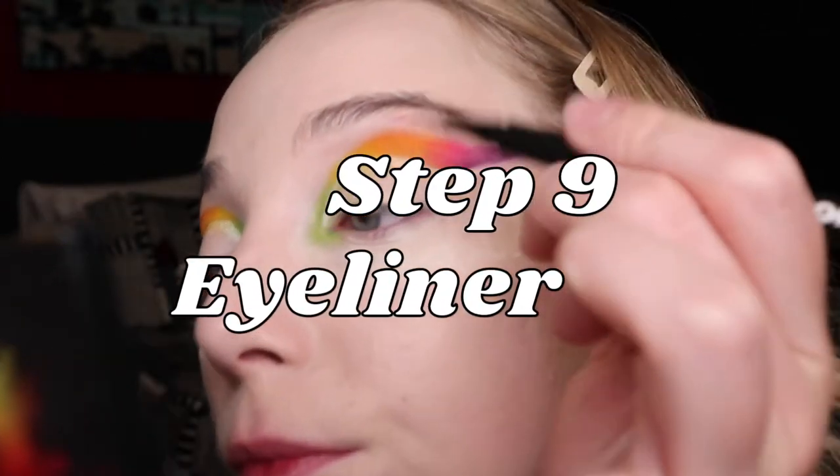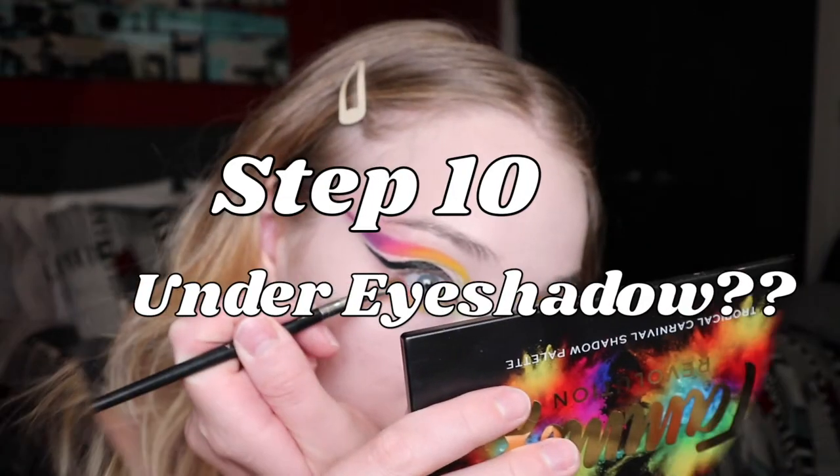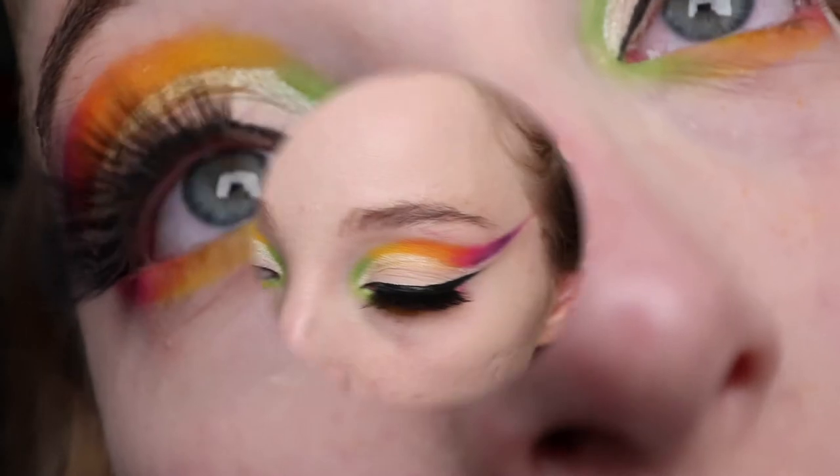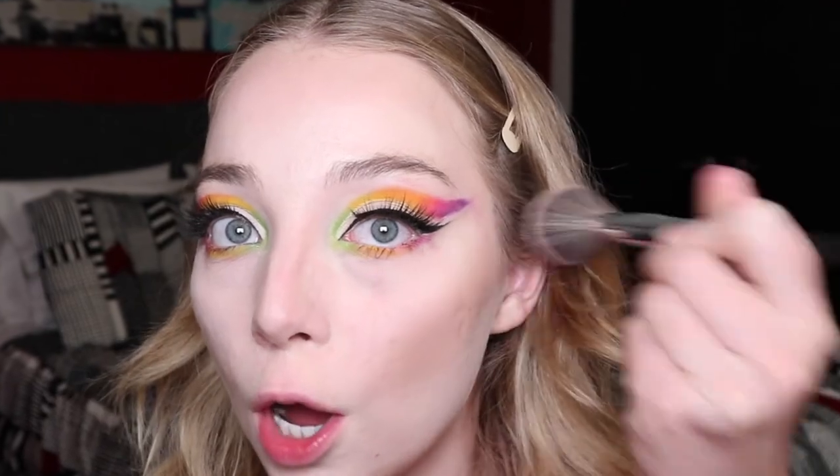Look at how thick that is, I'm scared. Do you see that? Oh my god. Like I don't want to toot my own horn here, but this is kind of good. I'm just going in with this Essence brow gel. Lashes, save me — using the usual, my go-to. Let's contour. Blush — I'm gonna go with the gold sister lips.